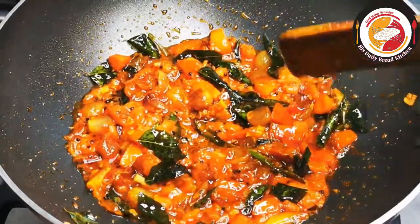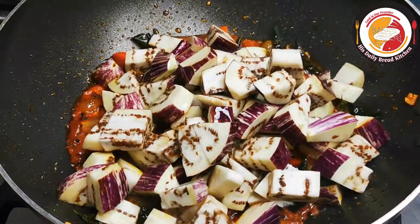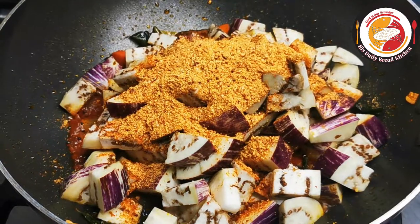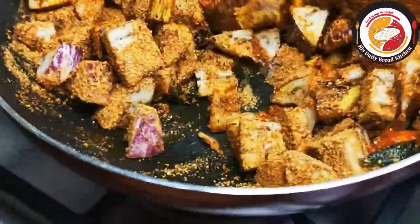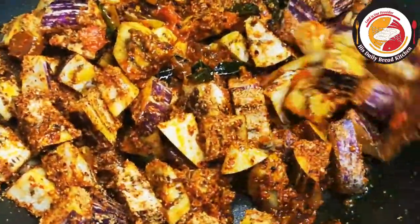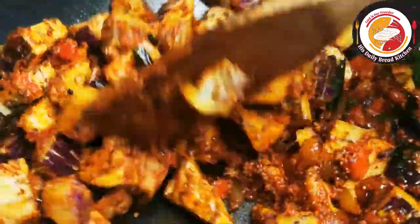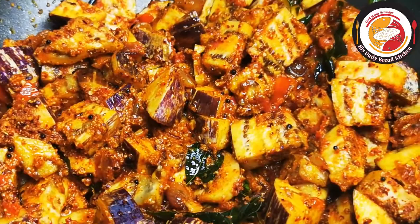You can choose any type of brinjal to prepare this toku. Here I'm using purple color; you can also go for dark purple as well. Then add the ground spice powder, salt to taste — do not add water — and mix very well. The powder needs to coat the brinjal pieces thoroughly. You can see the coating is done really nicely. Let it cook for one more minute so the coating will be very nice and it gives more taste to the toku. Check that all the brinjal pieces are coated very well.